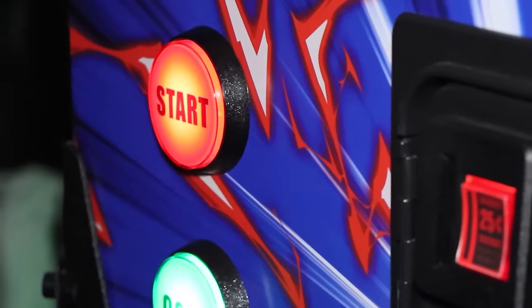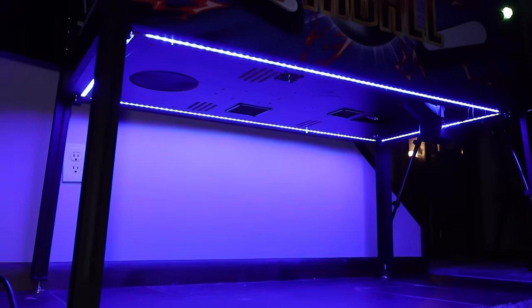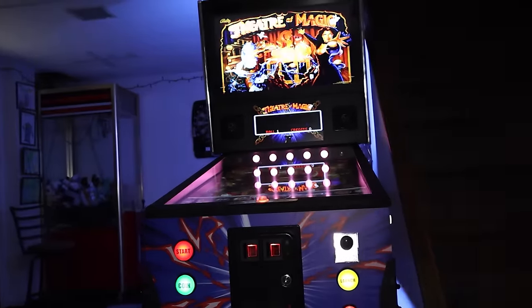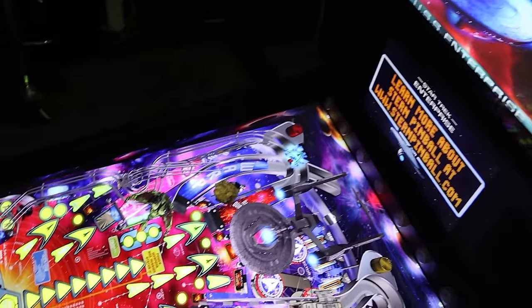This virtual pinball machine is supposed to be the Rolls-Royce of virtual pins — the Ultra VP7. Supposedly the absolute best virtual pin on the market today, but does it really deliver everything it promises? Let's dive in and find out, and watch till the end to see if it gets a rating of cool or crap.